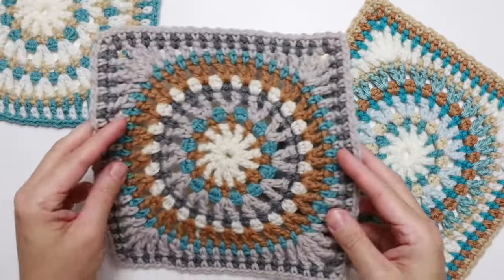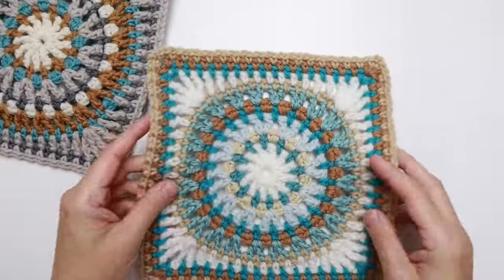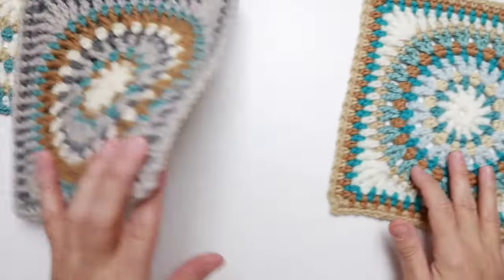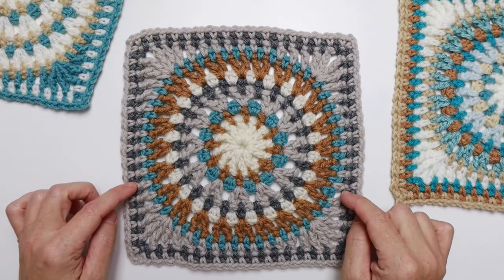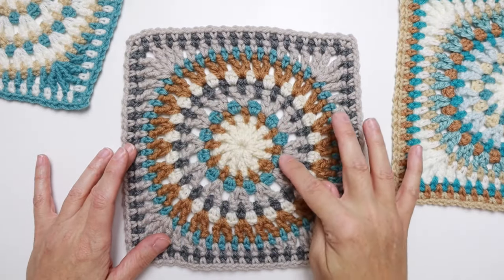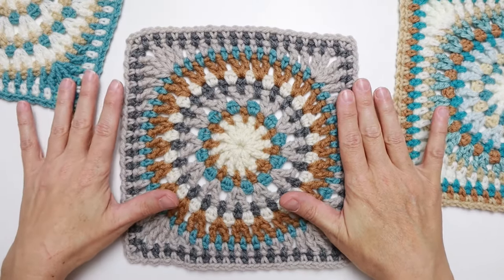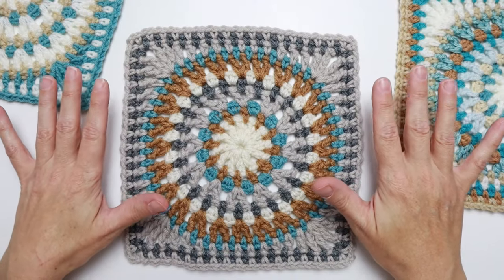The one I'm going to show you today is going to be five colors — great for using up your stash. It also works really well with seven colors, so it seems to work well with odd numbers, but really you could use any colors because this square is a great stash buster. Today I'm going to show you the five-color one, and I'm using a white, a nice golden brown, a light turquoise blue, a beige, and a gray.